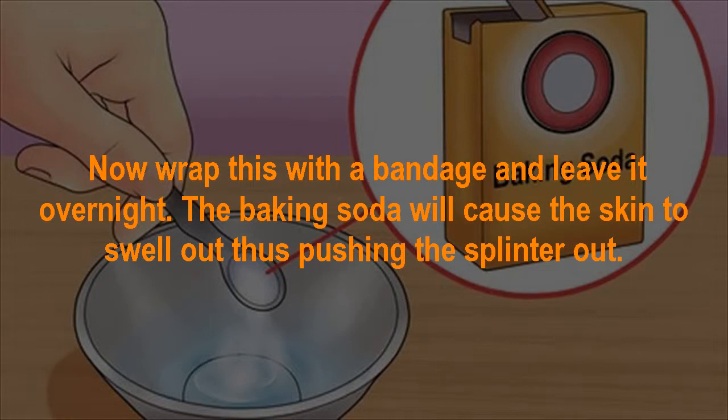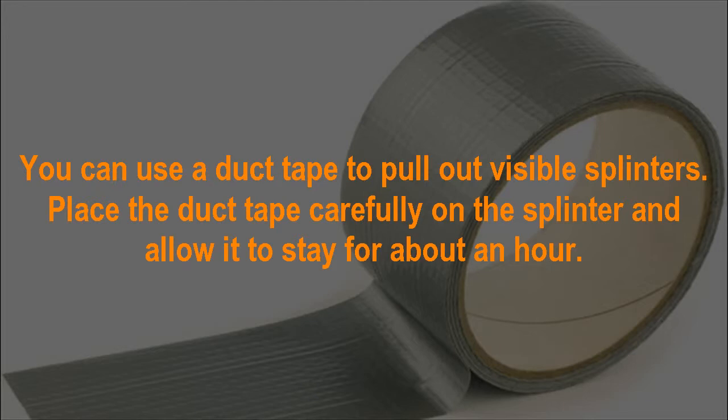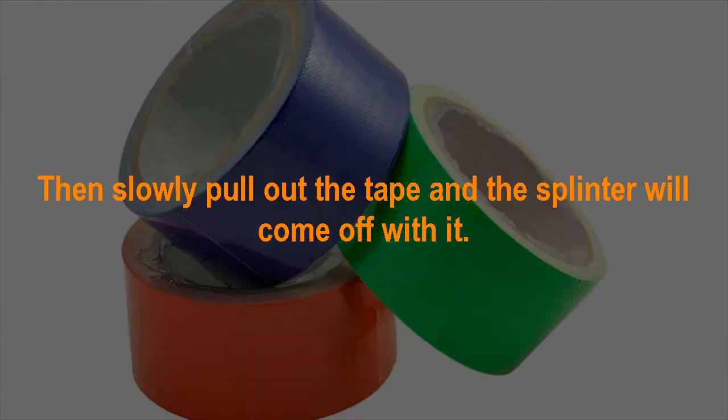Duct tape. You can use duct tape to pull out visible splinters. Place the duct tape carefully on the splinter and allow it to stay for about an hour. Then slowly pull out the tape, and the splinter will come off with it.